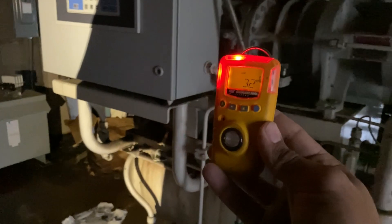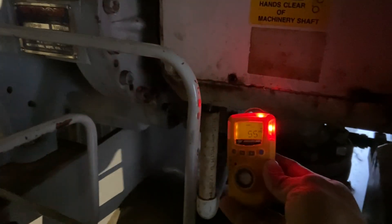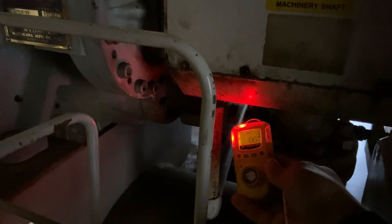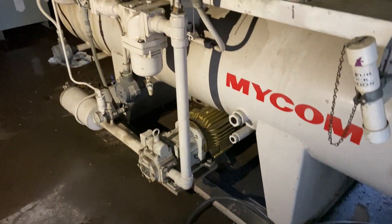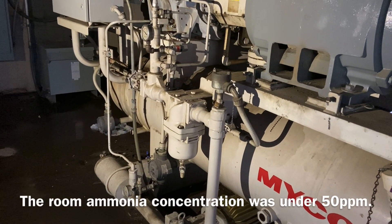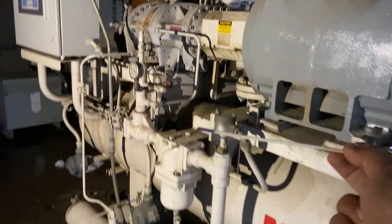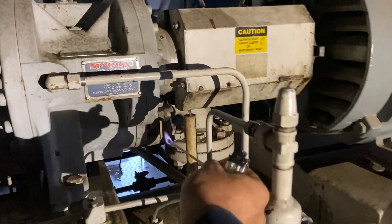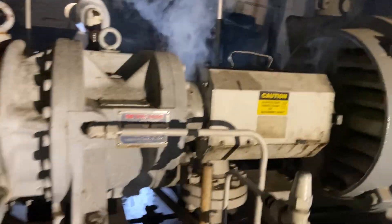It's probably coming from that shaft seal. Get it lit — you'll see it start to react. There it is. Let's check for some other leaks.